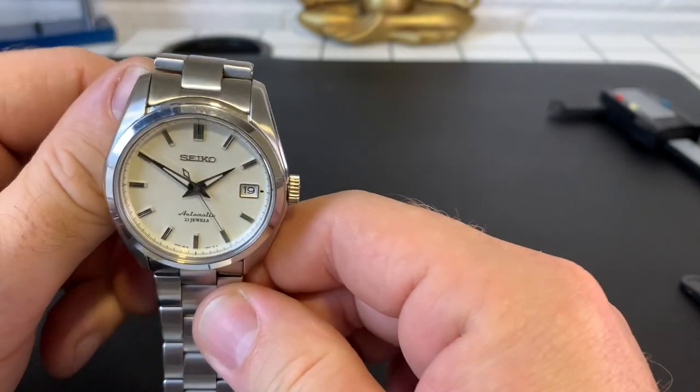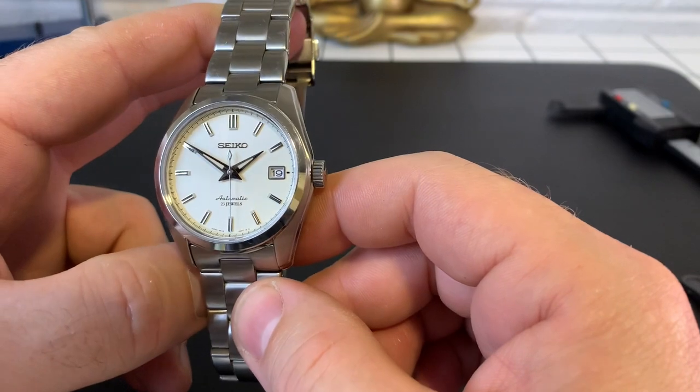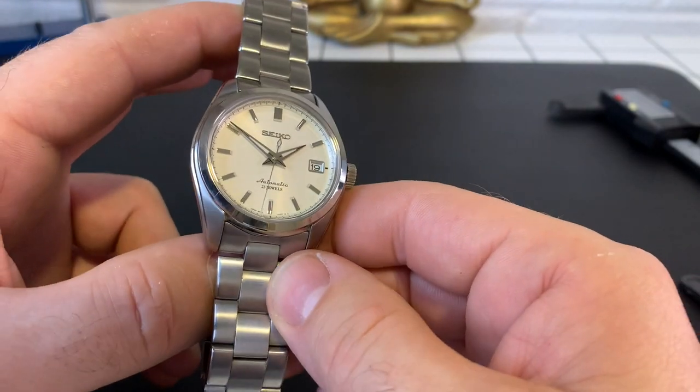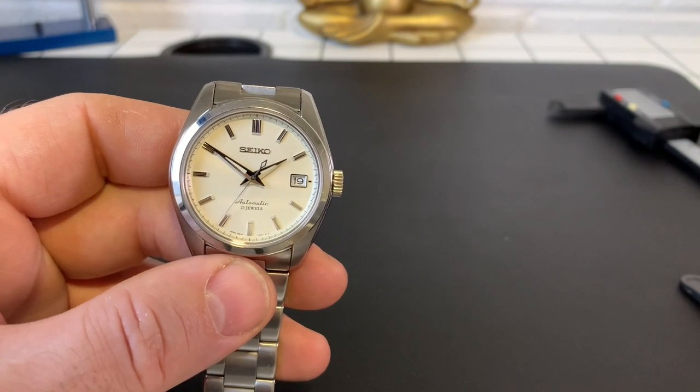This is one which really took my fancy. I really prefer this to the black dials — I just think it's always nice to have a few cream dials, or at least one cream dial, in your collection. So let's have a look at that dial first.